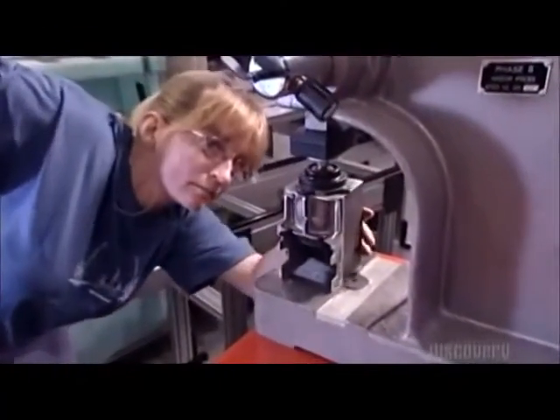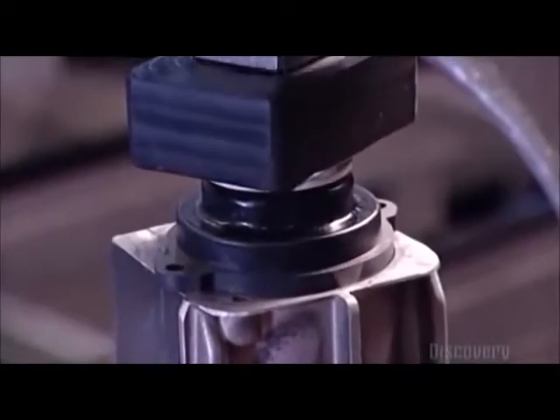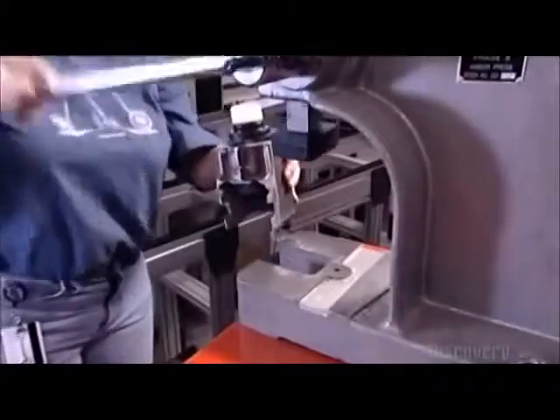Using a press, a worker attaches couplings to two motors. These couplings will connect the motors to gearboxes later on.